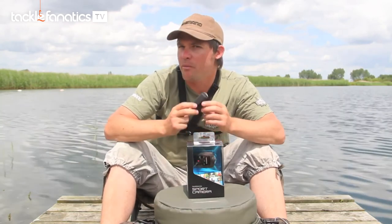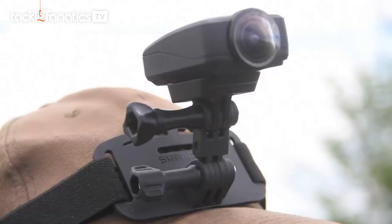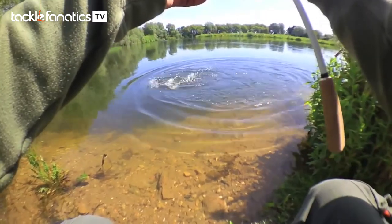The Shimano camera comes complete with a couple of different mounting options in the box. The mounting options us anglers will probably find most useful are the chest harness and also the head mount — absolutely perfect for anglers, giving plenty of different scope for getting lots of interesting footage.